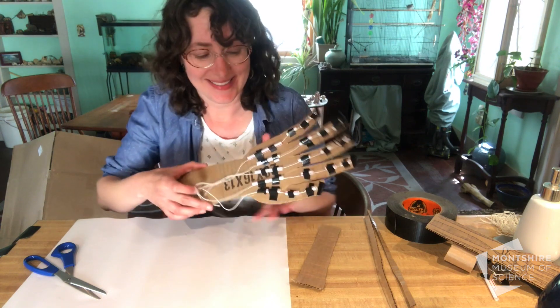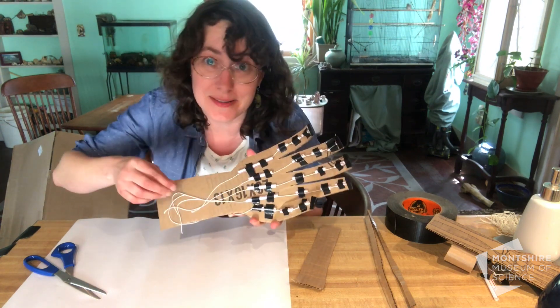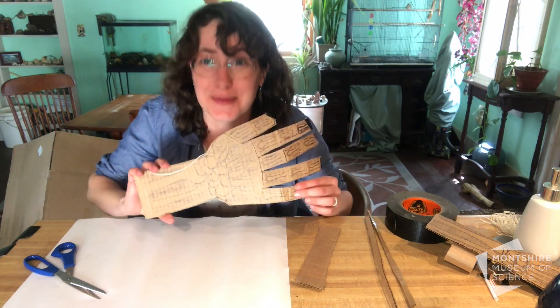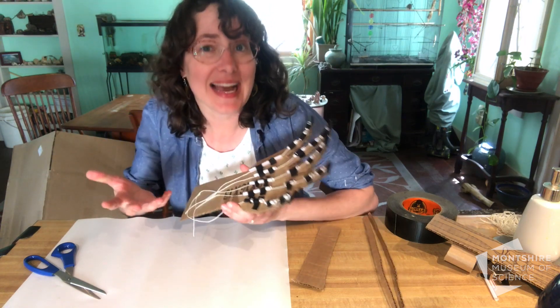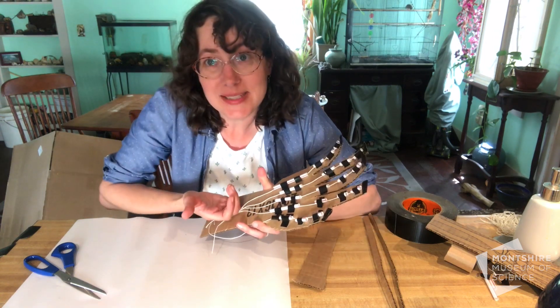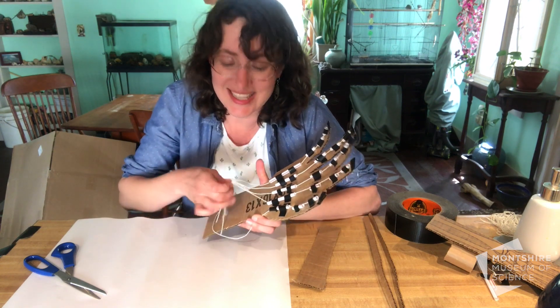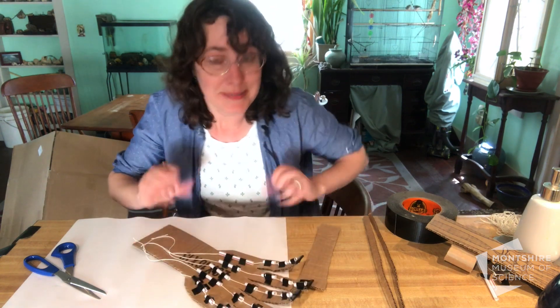Now you've added your tendons as strings and your sheaths as straws, and you have all your bones on the other side. Our very last steps are to add some controls — we're going to need a handhold and then individual finger holds for each of the tendon strings. Let me show you how.